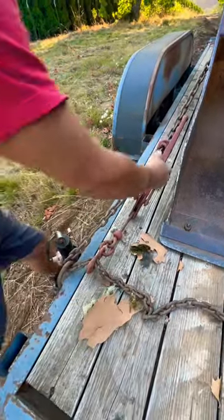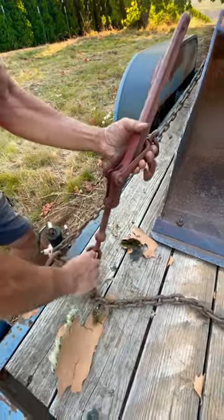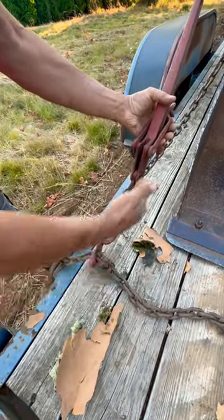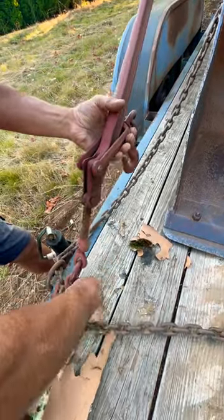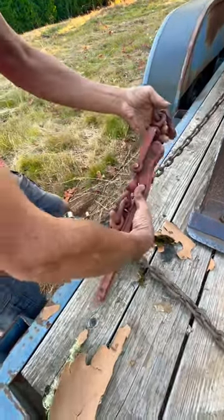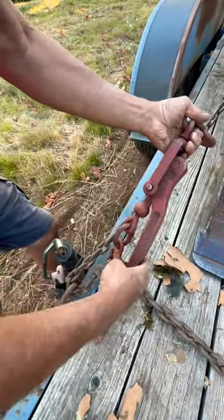If you haven't used one of these ratchet binders or chain binders before, here's a little tip. Try to lay your hook down flat like this so there's no obstruction when you bind it up. However you need to position it in this initial stage, try to get it so that when this lays back, there's no chain in the way, and this pin goes on the other side and stays fully locked.